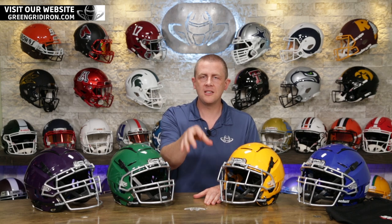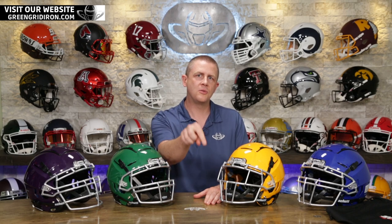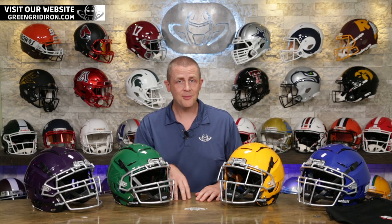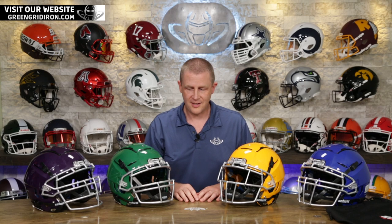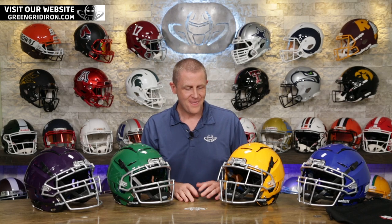Before we get into that, if you love football helmets, this is the channel for you. Be sure to like and subscribe below so you can get more videos. We talk about your pictures — we have a whole segment where you can send your pictures in and we will critique your helmets as nicely as we can. Every Sunday.